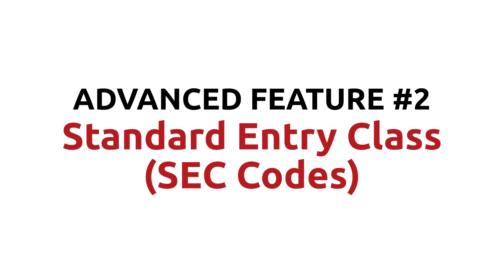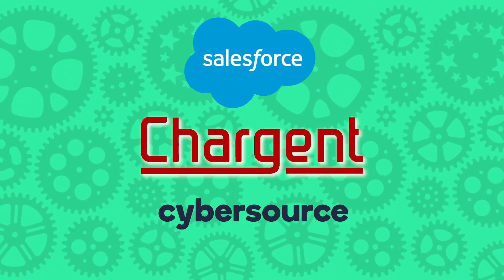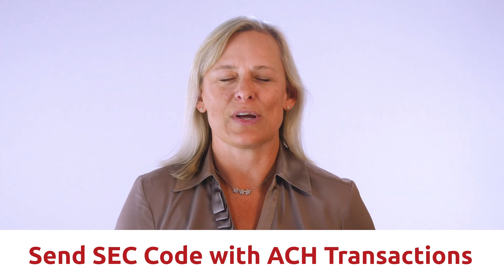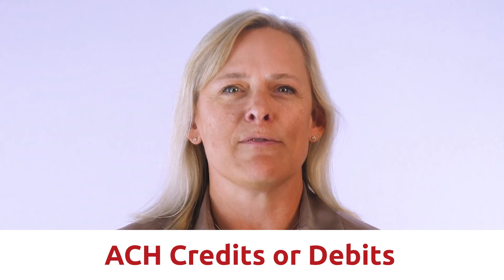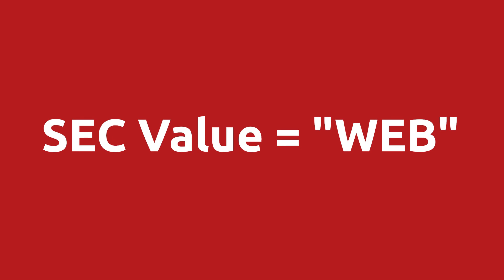Advanced feature number two: standard entry class, or SEC codes. Another feature of the Chargent Salesforce CyberSource connection is the ability to send different ACH standard entry class (SEC) codes via the order source field. Electronic check transactions should include an SEC code to specify how your organization is authorizing the transaction. The order source field on the Chargent order record can be set to indicate this value for ACH transactions, allowing you to send different SEC codes to tell CyberSource's ACH processors the type of e-check transaction you are sending. For ACH credits or debits against a personal checking or savings account, you could send a value of PPD (prearranged payment and deposit entry), or e-commerce to send an SEC value of WEB for Chargent Payment Request payments where customers or donors enter the bank account information themselves.